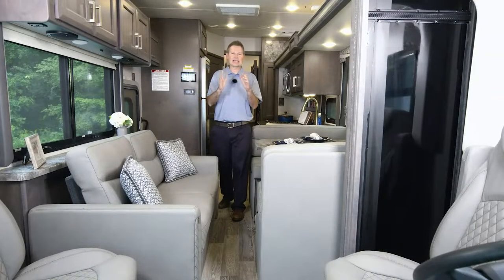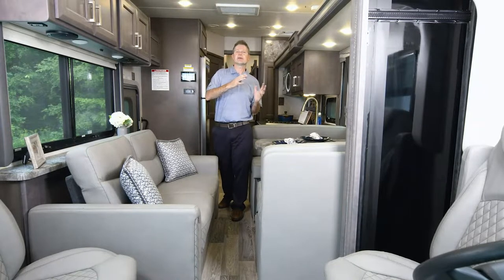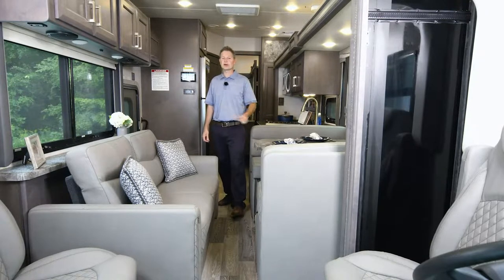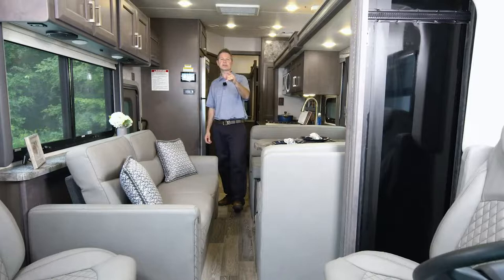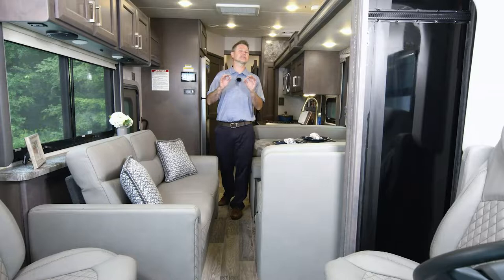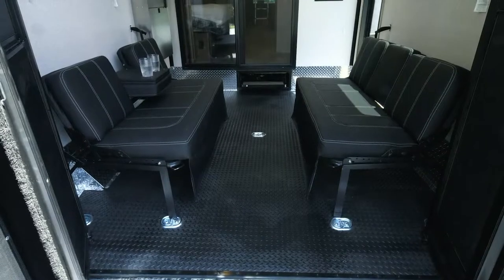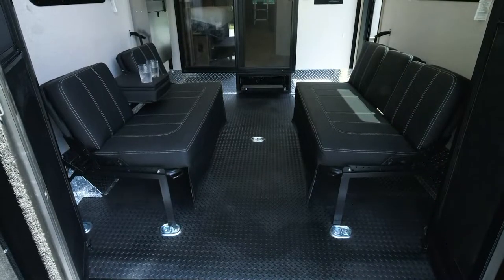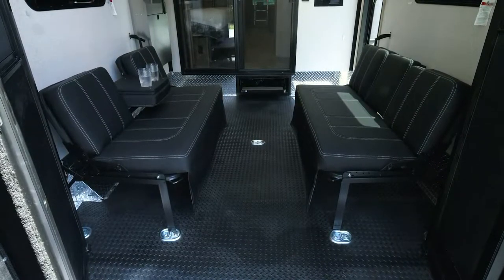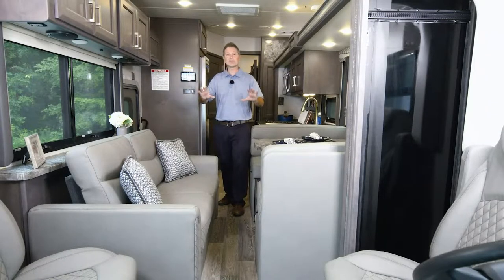When something works exactly how you want it to and does everything you need it to, you don't need to reinvent the wheel — you just make improvements to make it even better. I'm Steve Duvall from Thor Motor Coach, inside the 2023 Outlaw 38KB, and this is spectacular. It has a garage, and yes, you can load up the garage — we'll get to that as we work through the tour. First, let me open up this Outlaw.